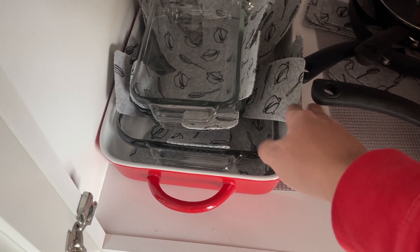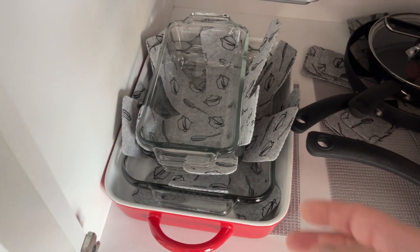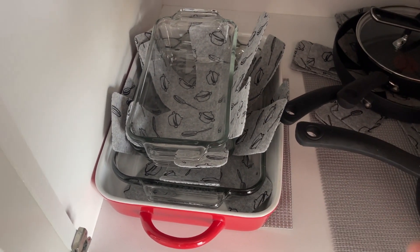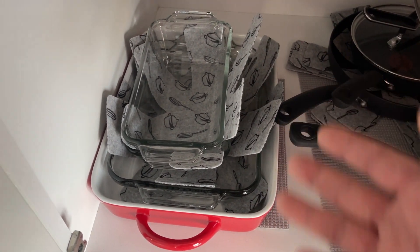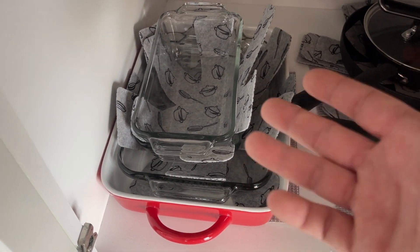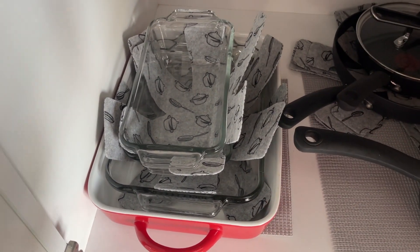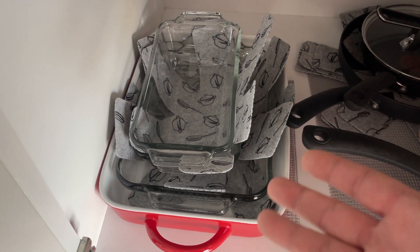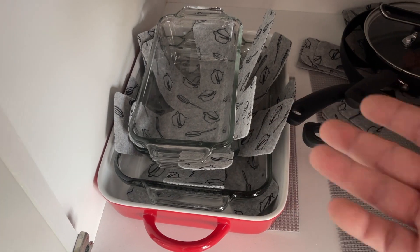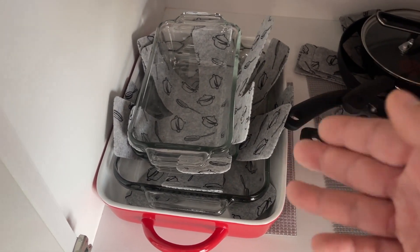Really nice and easy to use. Never had any issues with them ripping or pulling apart or anything like that, which makes them very durable in my opinion. I absolutely love being able to protect my pots and pans. If you're going to have nice pots and pans, you want to protect them with these — definitely check these out.